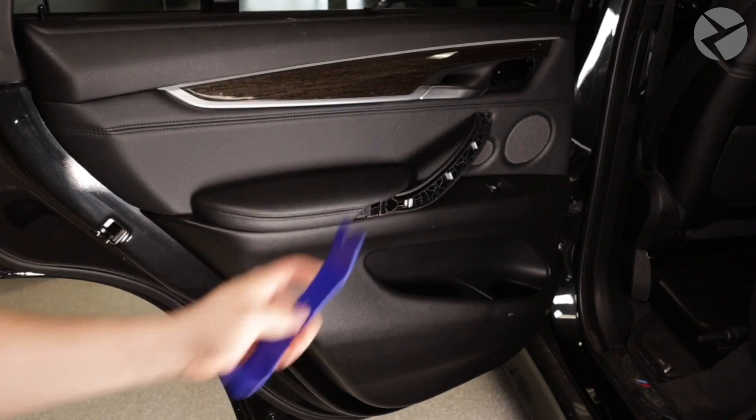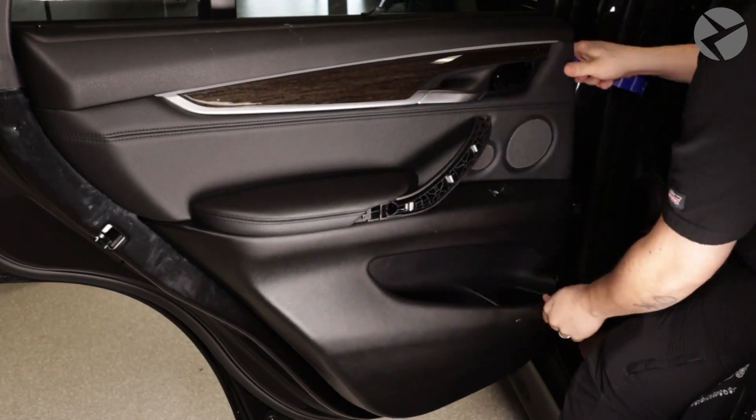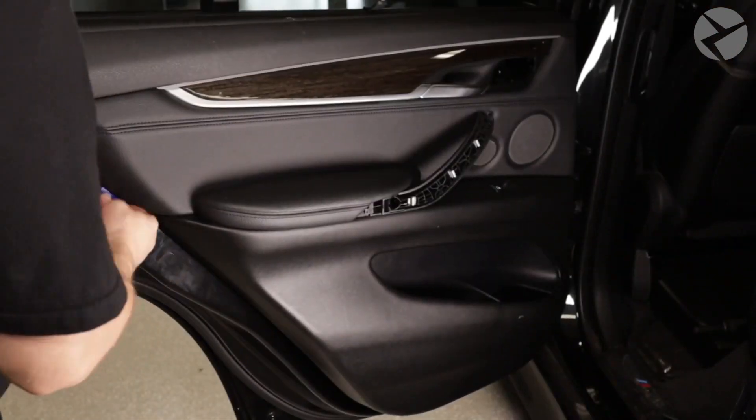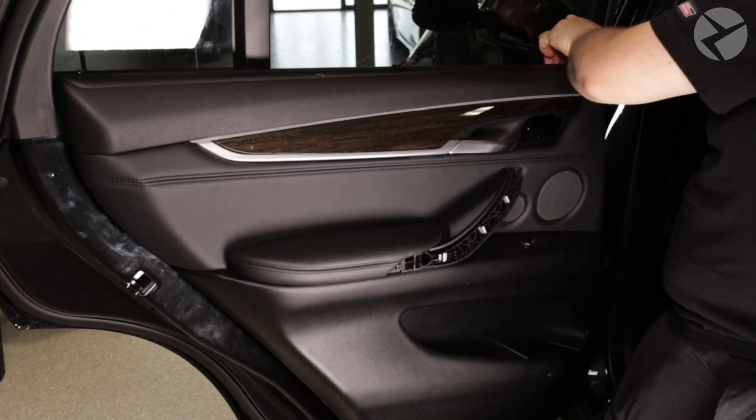Now we're good to start prying out the door panel. The rear doors are a little tougher to pull on than the front doors. Just like the other door, there are some pins at the top that require you to pull the panel directly towards you.